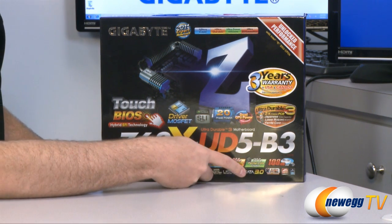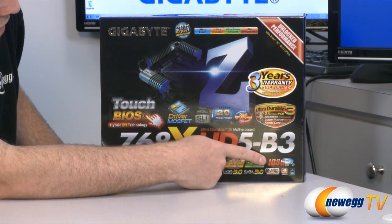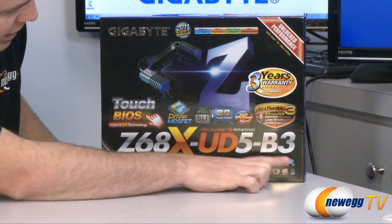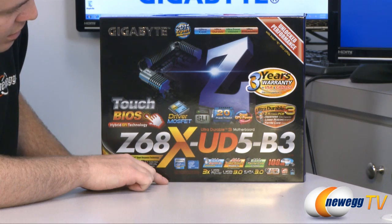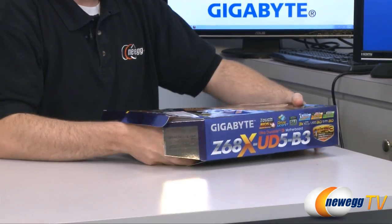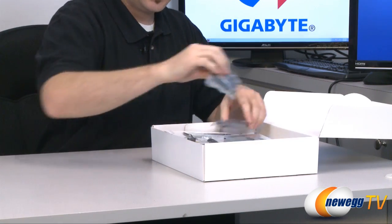Of course there's USB 3.0 support as well as Serial ATA Revision 3.0 support at 6 gigabits per second. The sound card has a 108 decibel signal-to-noise ratio to support high quality Blu-ray and DVD audio playback. It's SLI and ATI CrossFireX compatible for dual video cards, and features 20-phase power. Let's move on to the unboxing.